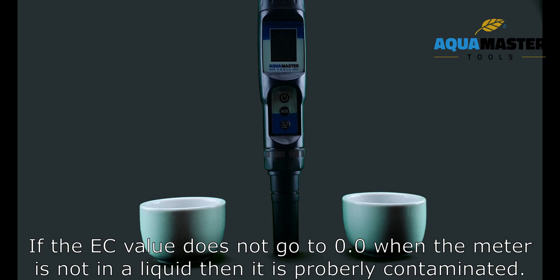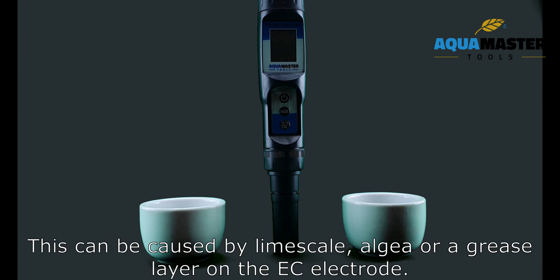If the EC value does not go to 0.0 when the meter is not in any liquid, then it is probably contaminated. This can be caused by lime scale, algae, or grease on the electrode.